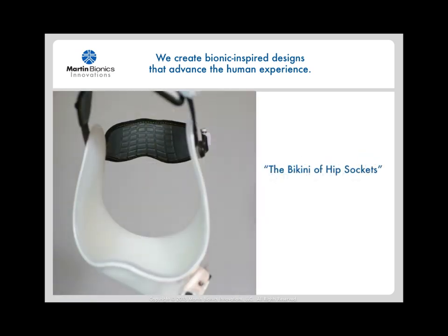Conversely, the Compliant Force Distribution hip socket design has been dubbed the bikini of hip sockets. It's less than half the size and weight of conventional hip disarticulation interface designs, yet significantly increases biomechanical control and stability.